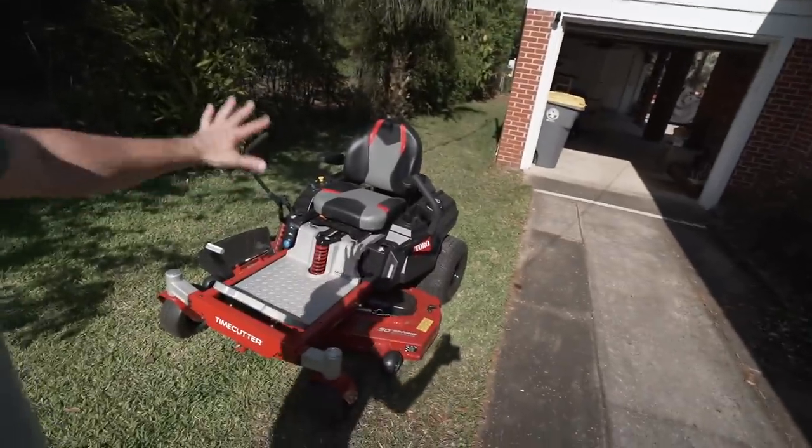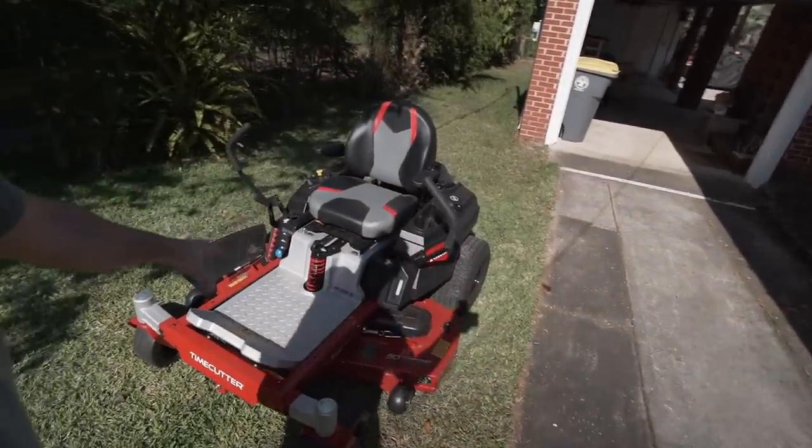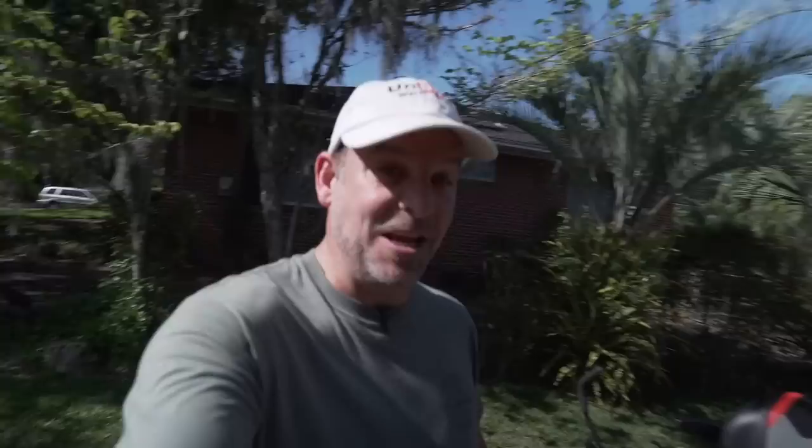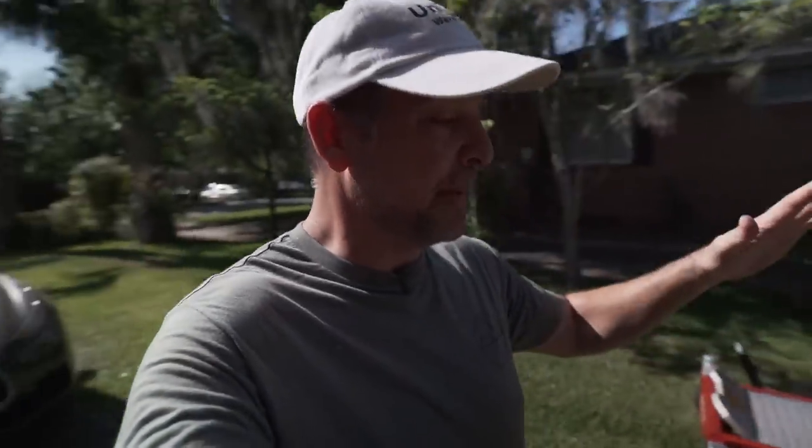So I promised you guys a little surprise about the next video that's coming up and it's a Toro product and it's going to be super epic. It is this TimeCutter 50 inch zero turn. And guess what? This whole thing is suspension. You haven't seen a zero turn like this. So make sure you subscribe. Make sure you stay tuned. See what kind of summertime and quarantine products we've got coming up right here on Unbox Warehouse. You guys stay safe and wash your hands.